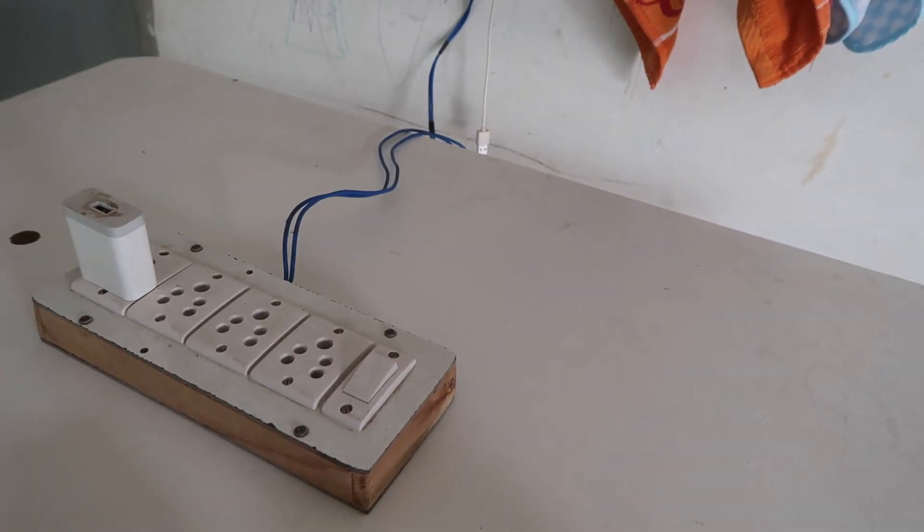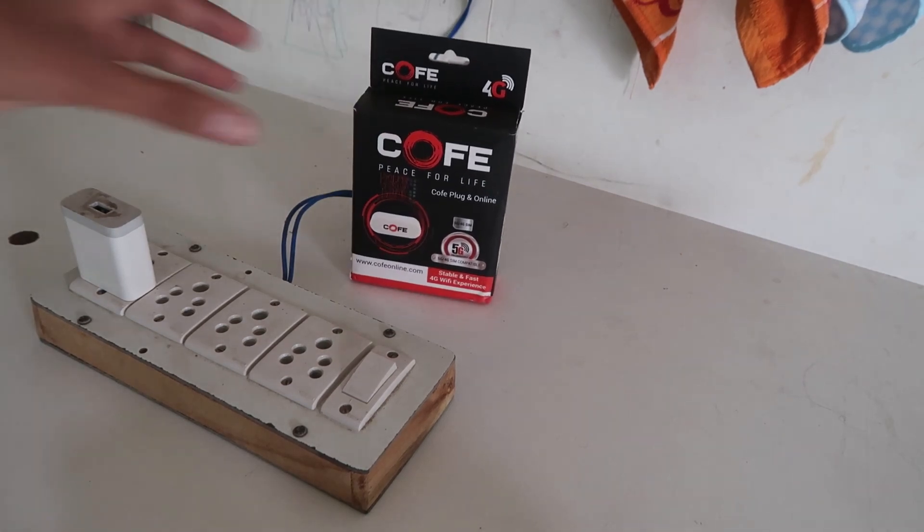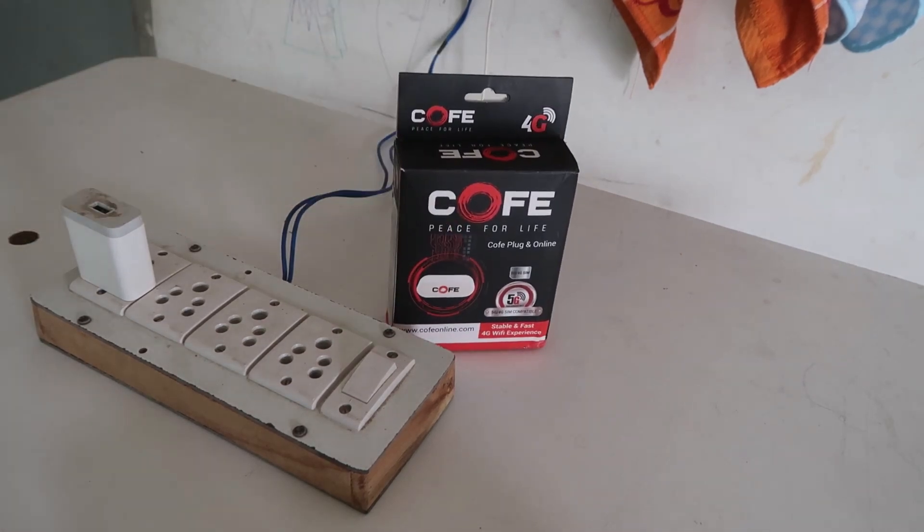How to reset the COF — or COFE — router. You can say it 'coffee', I don't know. This is a SIM-enabled Wi-Fi router where you can enjoy internet using your mobile SIM card.